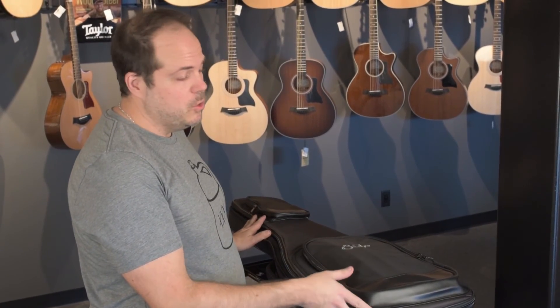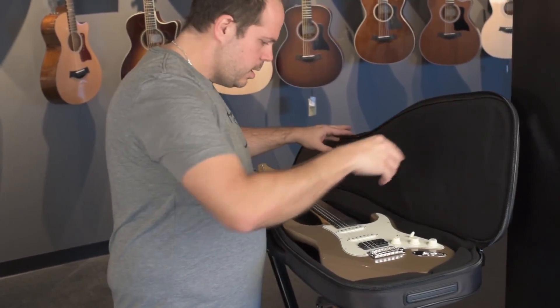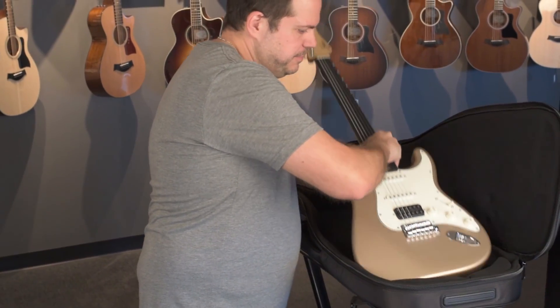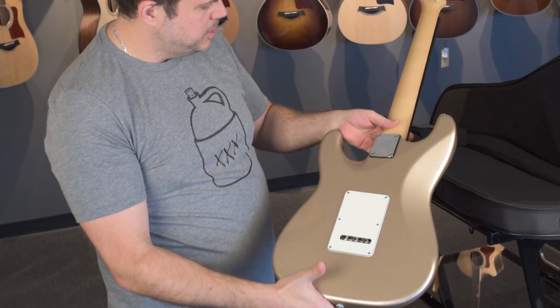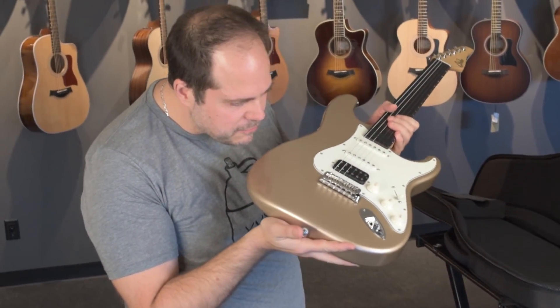This one is in Shoreline Gold, one of my favourite custom colours. This is a stunner — just what I like in a custom colour. It's deep with tons of metallic flake.